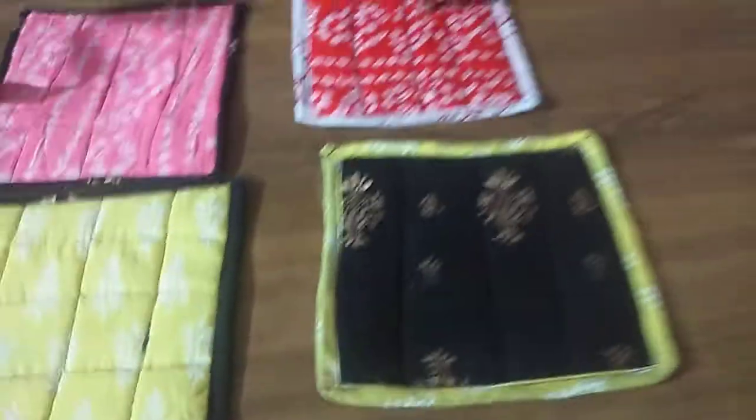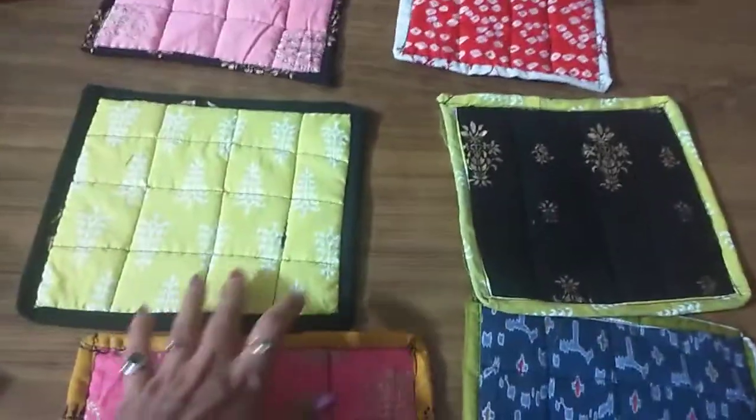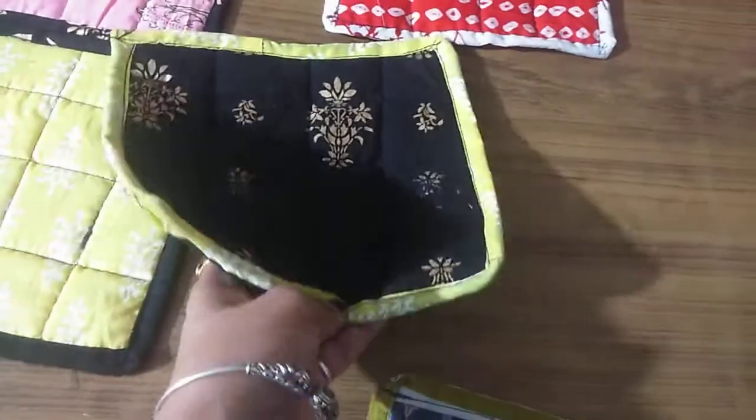It will come in cotton. It is random color, random print — there will be no selection in it. It has a sponge in it, it is very soft and washable.